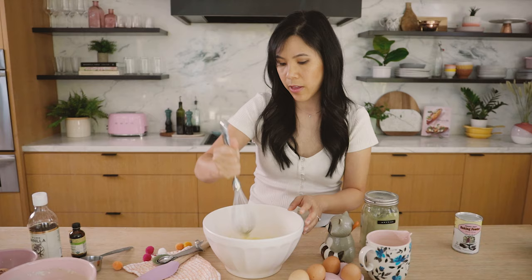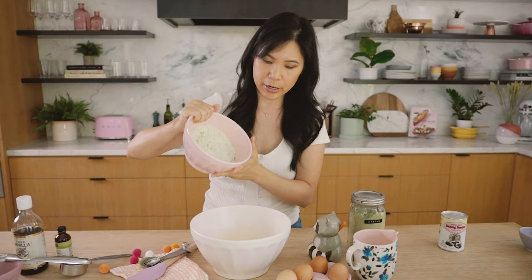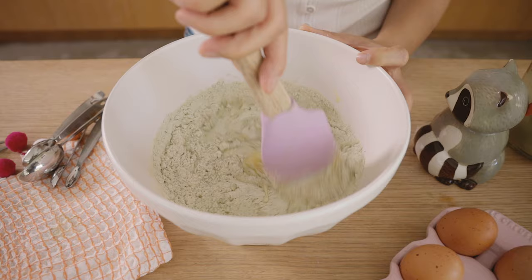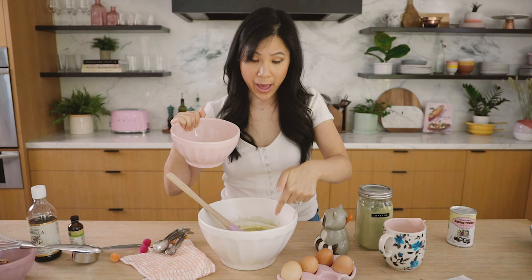Whisk that in. This method is a little different from the usual approach. Normally people just add the milk in and then the flour at the end, but I took the approach of how you'd make cupcakes or cake, to keep it really moist and not overwork the gluten. So I do half of the dry mixture, add it in, mix it with half the milk — about three quarters of a cup total — just until it's almost incorporated. The batter is still pretty lumpy, but that's totally fine.